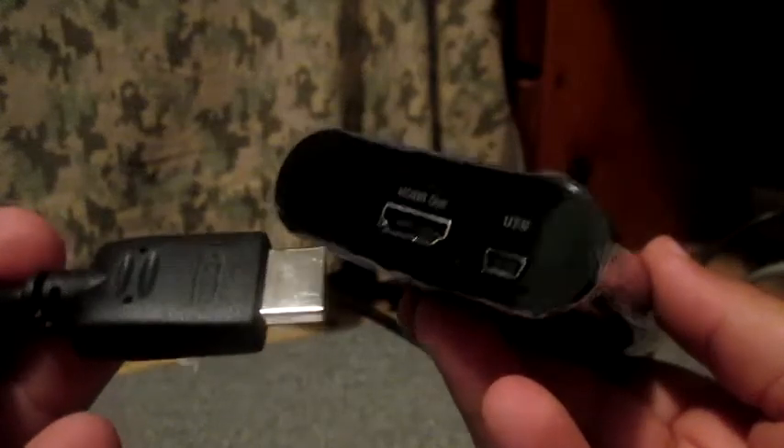Now let's get started on setting this up. First, make sure everything is off — there's my Wii and there's my TV. Next, get your HDMI and plug it into the back of the Elgato where the USB and HDMI out is. To plug it into your TV, plug it into the back HDMI slots. Depending on your HD TV, it could be slot one or two — check behind the TV. Mine is on slot one.